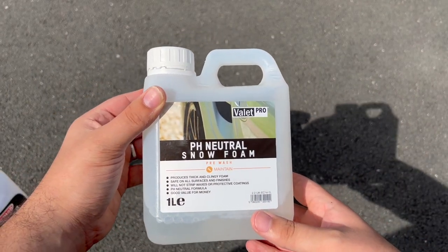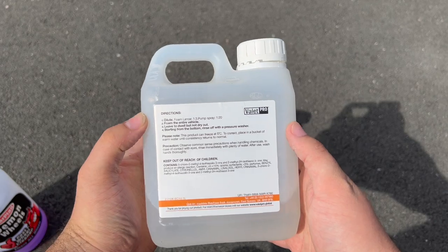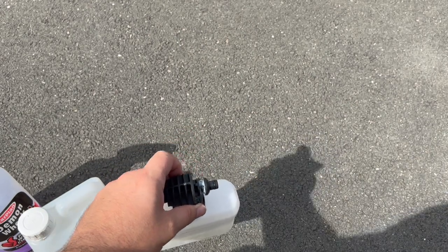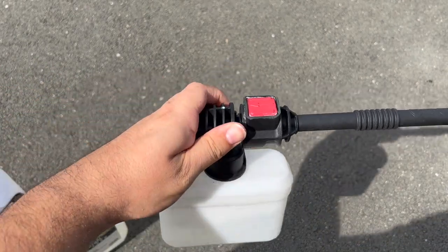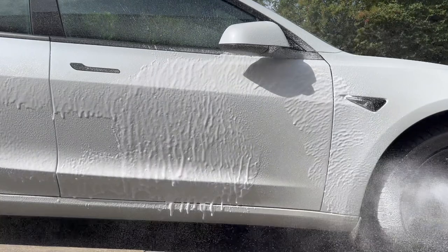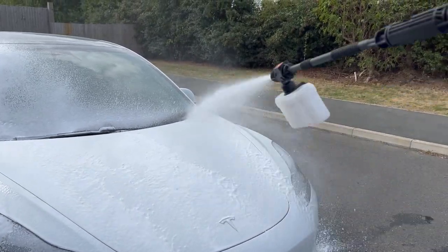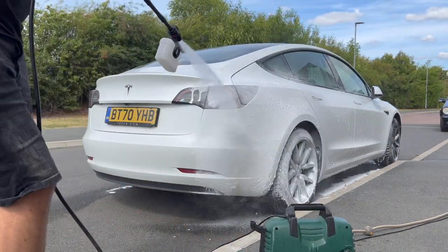Step two: while the car is bone dry, we smother the whole car in snow foam. Every wash I do starts with snow foam from Valet Pro — it's become a staple. Snow foam is widely available across different brands, but I use Valet Pro specifically because it's pH neutral, so it's super kind to the paintwork, which is particularly important if you have paint protection. Get the wrong snow foam and it can actually affect your protection. I use the standard snow lance that came with my Bosch compact pressure washer — it's not perfect but does the job.